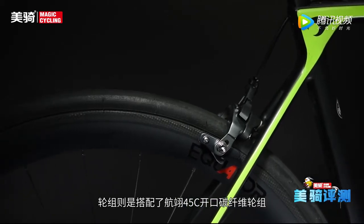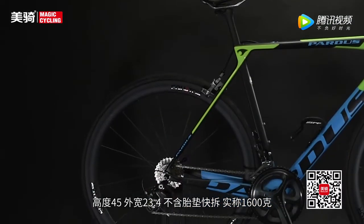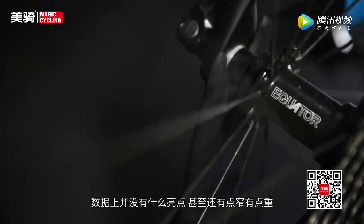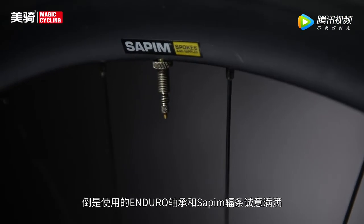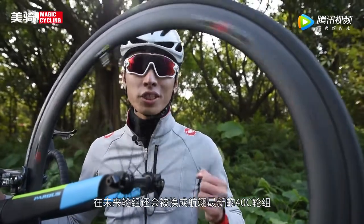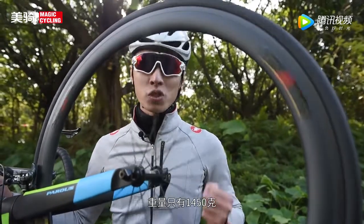轮组则搭配了航翼45C开口碳纤维轮组，高度45、外宽23.4，不含快拆实称1600克，数据上并没有什么亮点，甚至还有点窄有点重。倒是使用了DT Swiss花鼓以及Sapim辐条，诚意满满。很可惜的是，未来轮组还会被换成最新款的航翼40C，重量只有1450克。